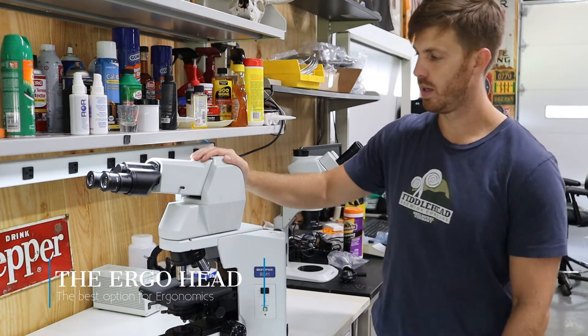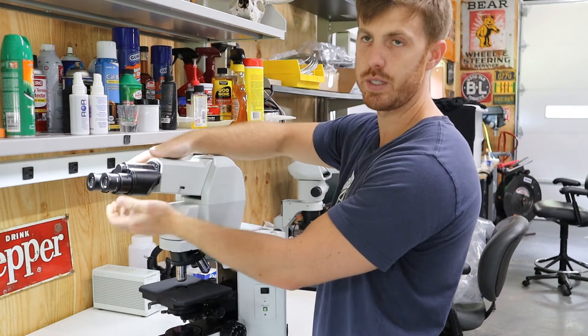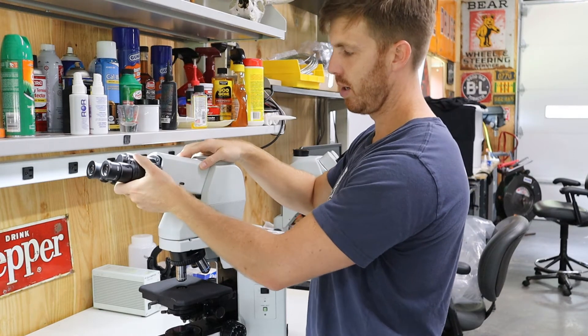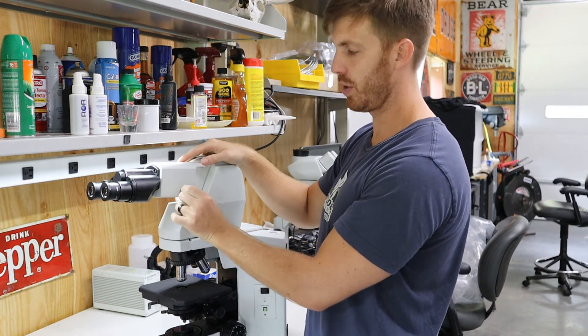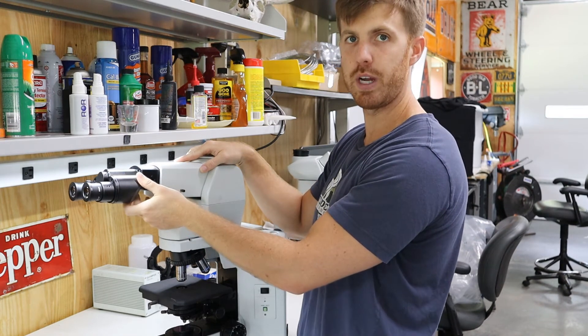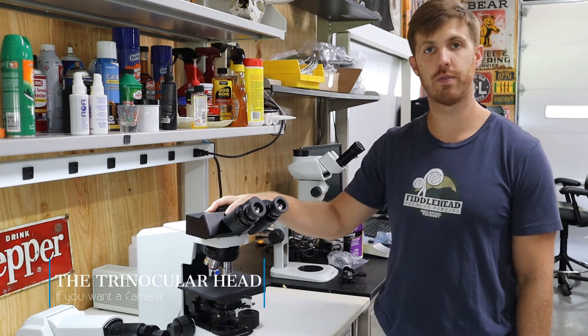Next, we're going to show you the tilting telescoping head from Olympus. Everything works the exact same way — distance between the eyepieces, same diopter tube. This one tilts up and down, but what's nice about this head is you can loosen this screw and extend it so you can sit further back in your chair. It's more ergonomic.